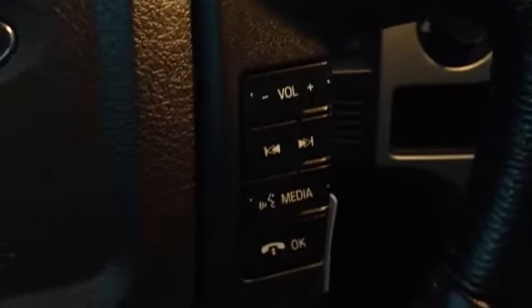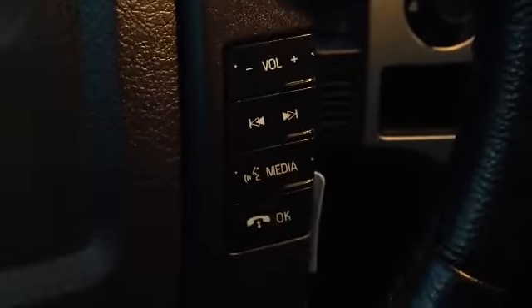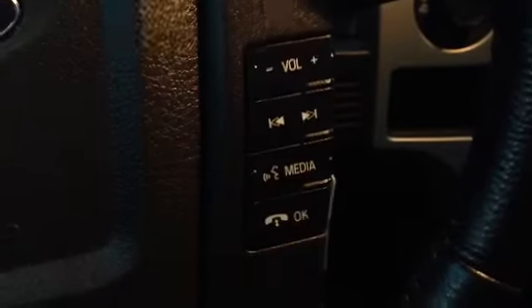Over on the other side, all of your media control options — raise and lower the volume, go through your presets, change the media. This also has Bluetooth, voice activated. By simply pressing this button once your phone's connected, say the name of anyone on your contact list and it'll get a hold of them for you.